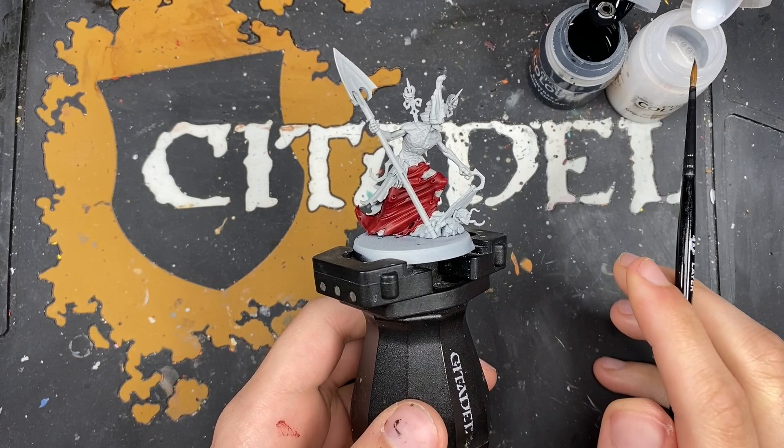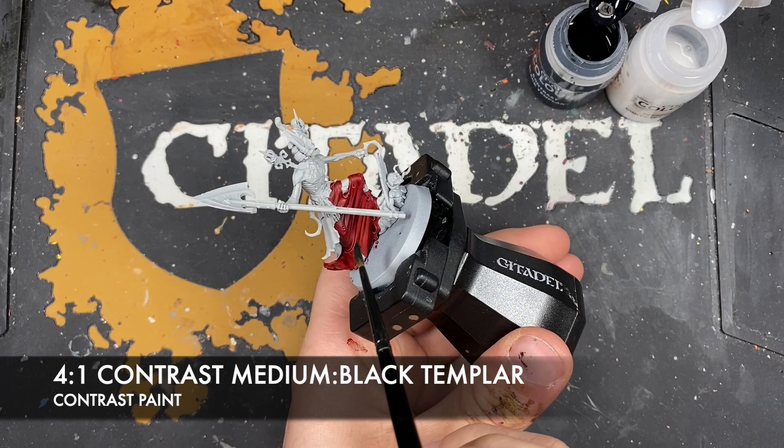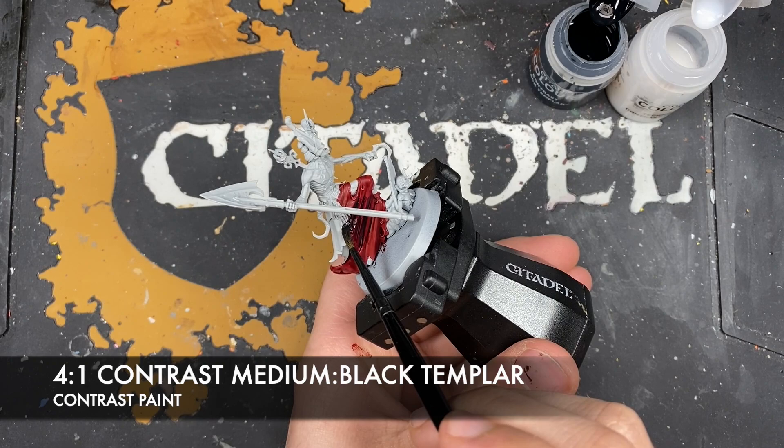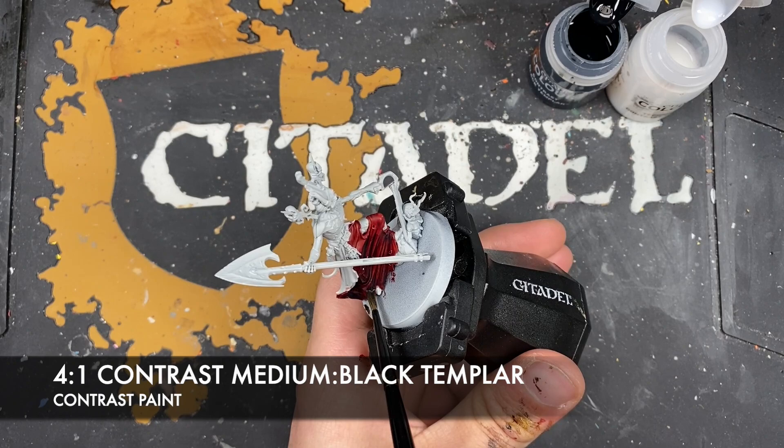With that done, what we're now going to do is make a roughly four parts contrast medium to one part Black Templar mix, and use this over the top of that Flesh Terras Red. This is going to make a very, very dark red - that is exactly what we're after, much like with the Kosagi Night Guard.